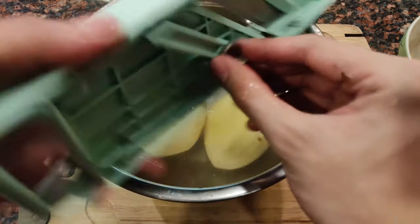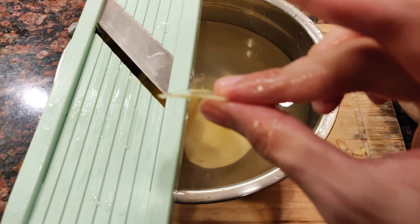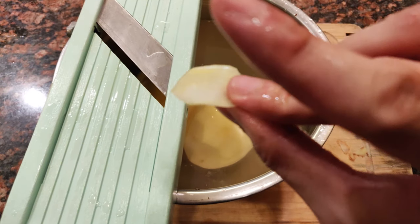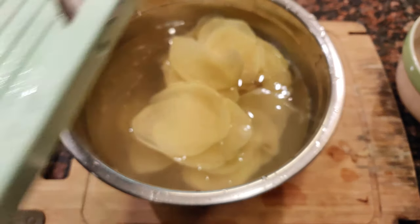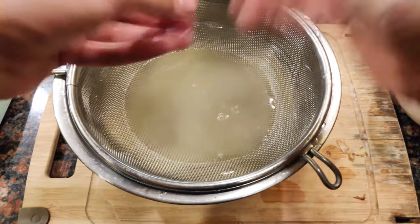Once you're done peeling your potatoes, get your mandolin and slice them very thin — just keep running through it and adjusting until you get the right thickness. We want probably an eighth of an inch thick. Slice them all up, place in a bowl, and have a strainer ready so we can dry them off later before putting it all together.